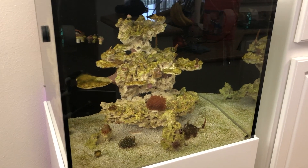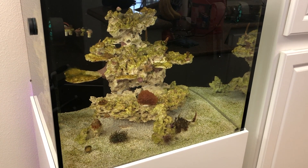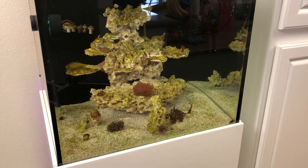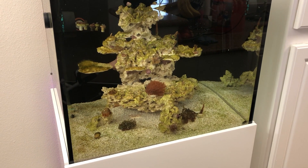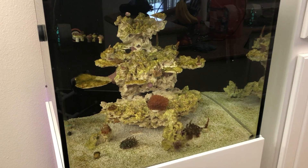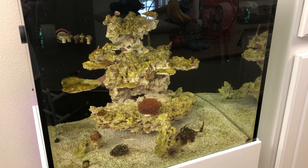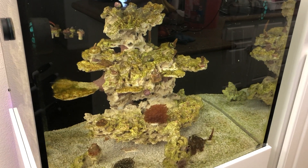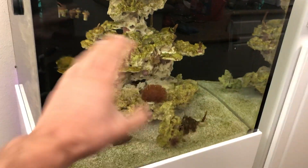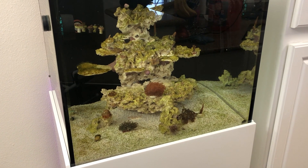I don't know if you guys remember, I put up a video about two months ago seeding this tank with coralline algae. I highly recommend checking out that video. Essentially what I did in a nutshell: I went to my neighbor who had tons of coralline on his back glass. He scraped off a big chunk, I crushed it to really fine particles, essentially a dust particle, and I was able to put it in the tank with all the flow turning over, essentially seeding the tank with coralline algae.